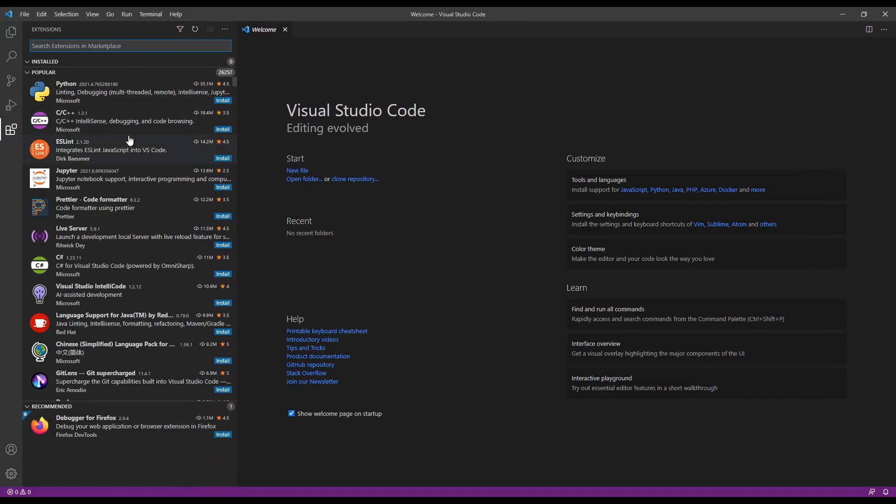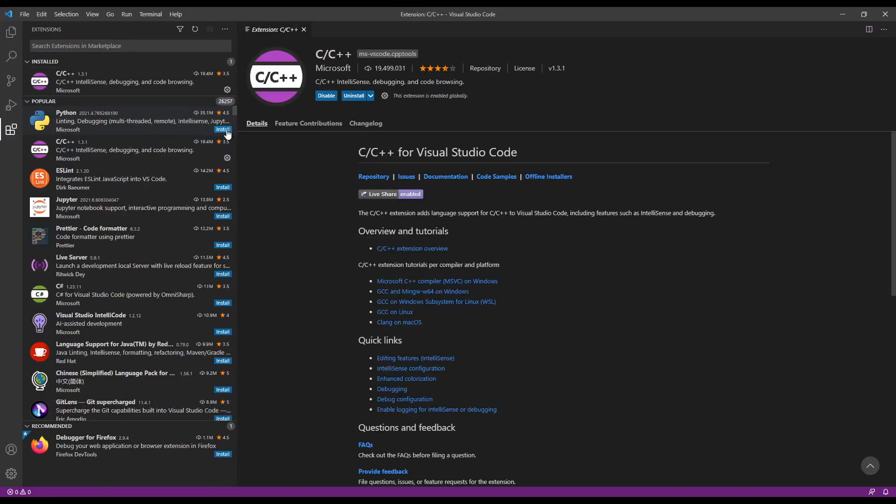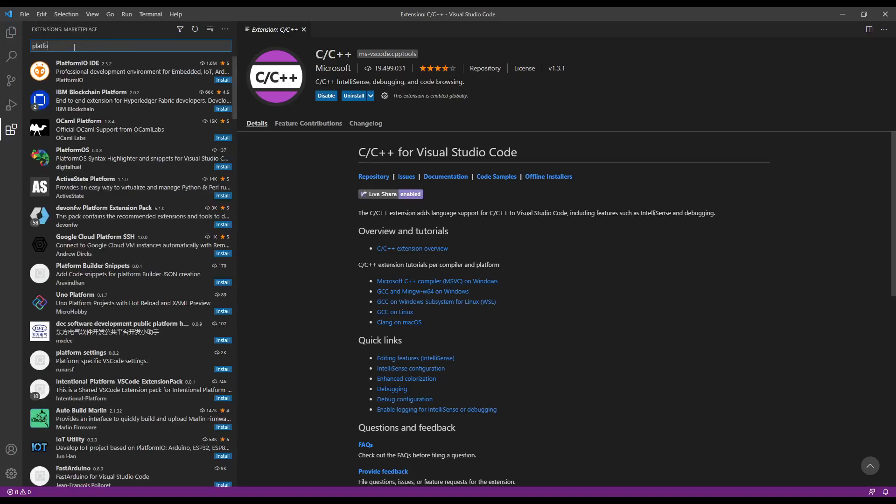The first thing we need is the IntelliSense for C++. So if we install that, we click on there and that's now installed. Then we go up to the search box and type for the next extension, which is PlatformIO.